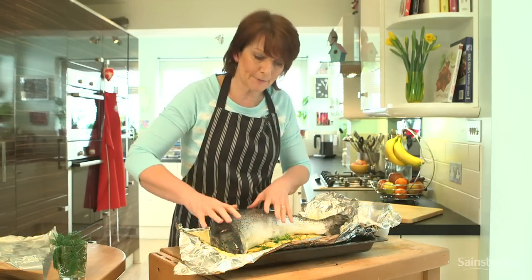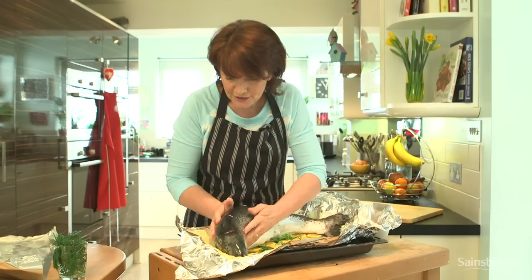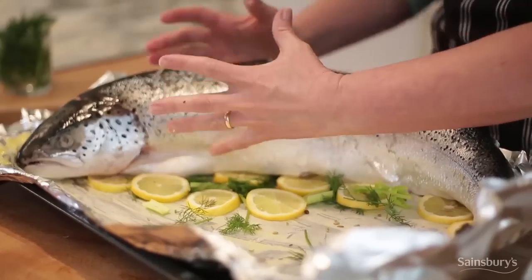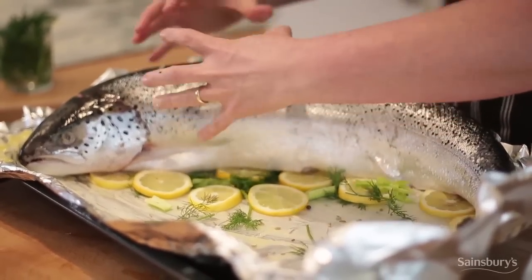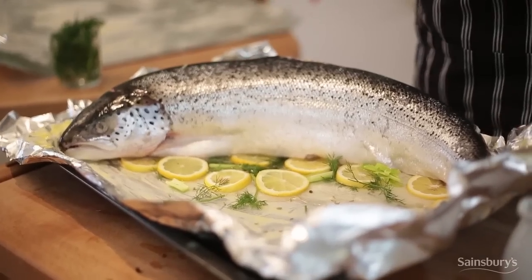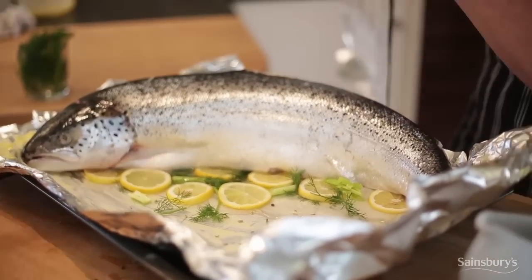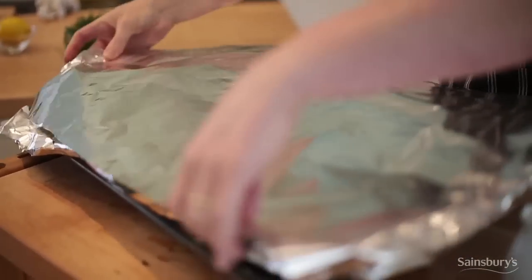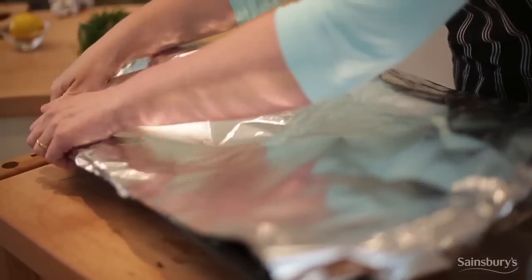I've just lifted the salmon into the tin and positioned it so that it looks like it's sitting up nicely. And that will really help for the cooking because the heat is going to get evenly through the fish whilst it's in the oven. And then over the top goes another really well buttered piece of foil, and you make a good tight parcel.